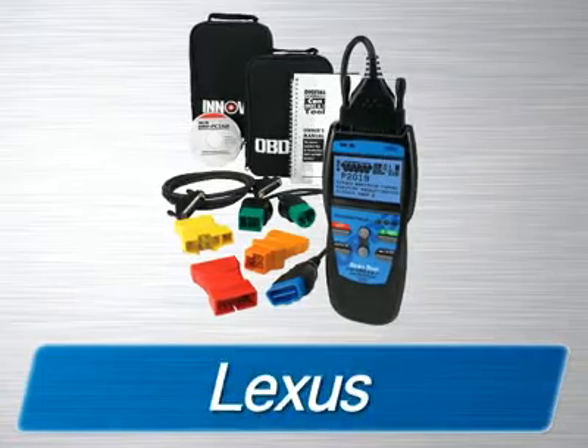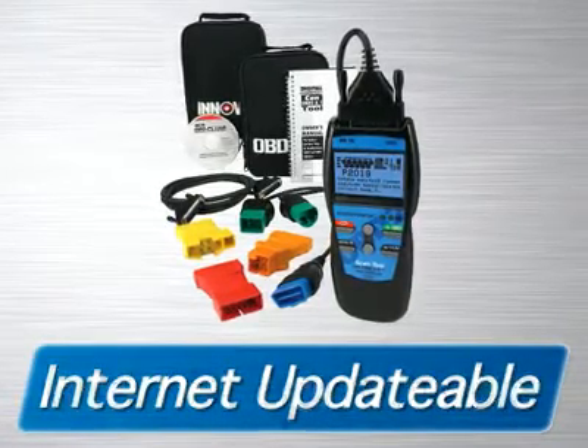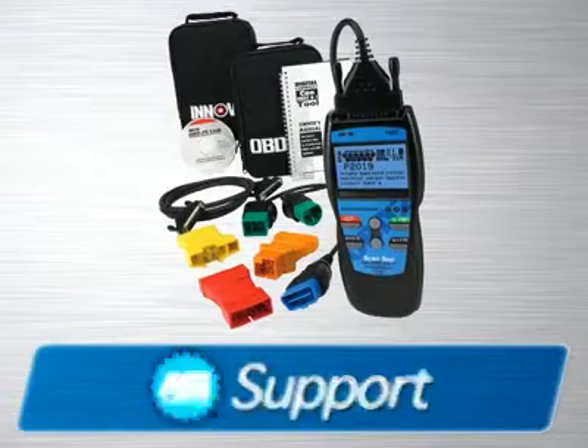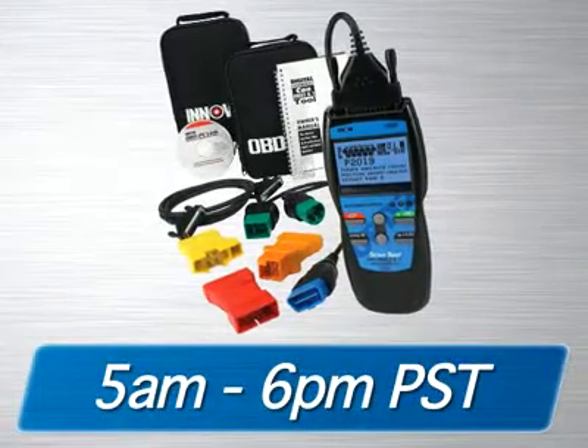The tool is fully internet-updatable and upgradable at no charge, comes with a one-year warranty, and is supported by an all-ASC certified technician staff via the internet or toll-free phone from 5 a.m. to 6 p.m. Pacific Time.